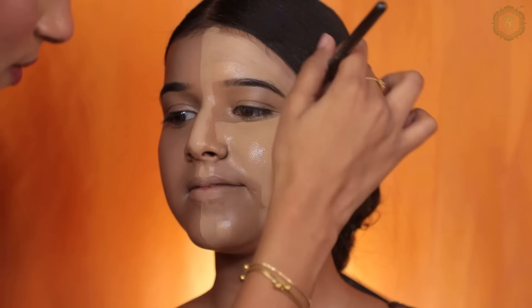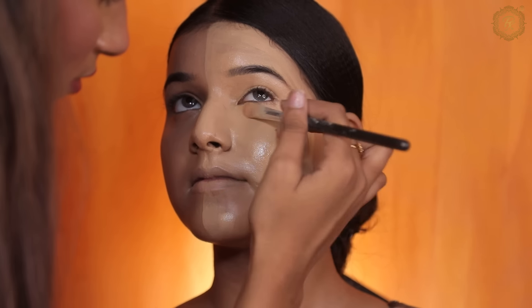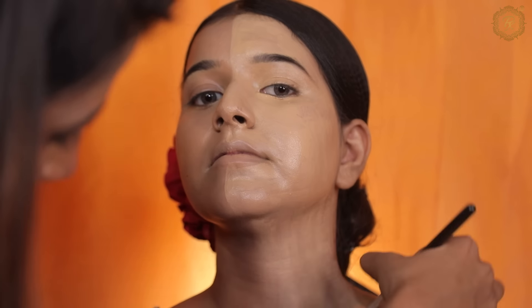This is Huda Beauty foundation — I have applied the foundation on this side. Now I will put foundation on the other side so you can guess which foundation is coming.